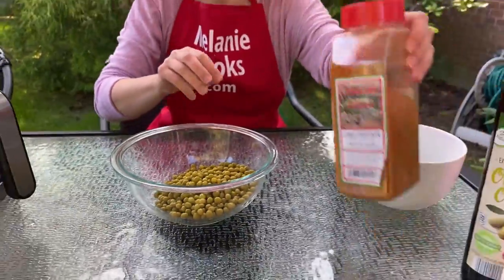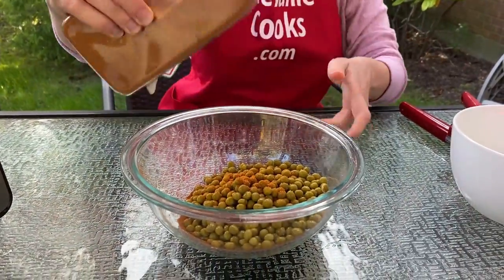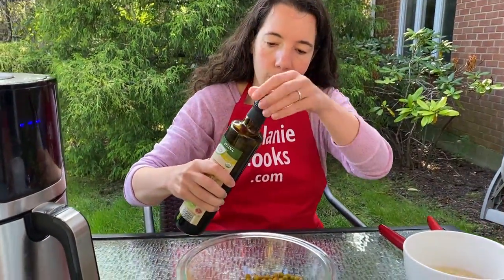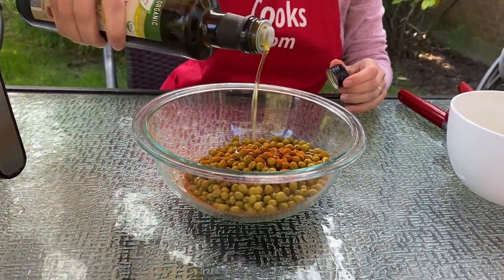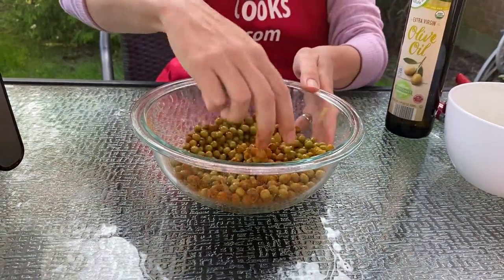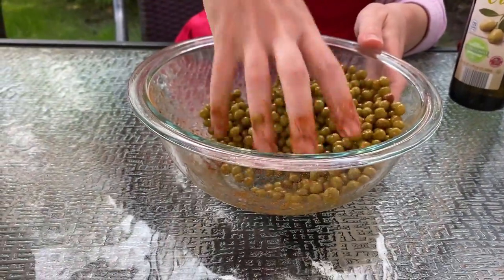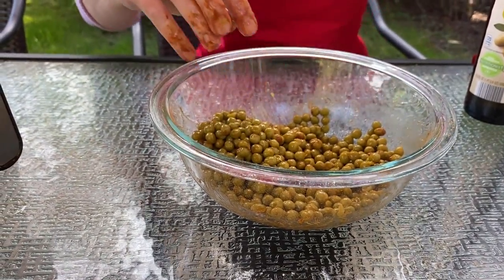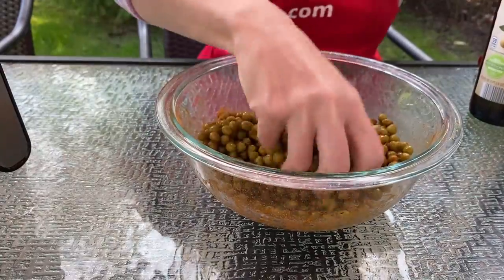I will sprinkle seasonings over them — I will add chili powder — and pour some olive oil. Now let's toss it to coat. The green peas are coated with oil and seasoning, and I'd like to add some more seasoning. Toss to combine.